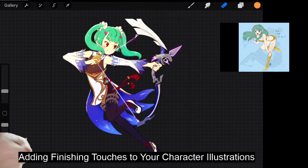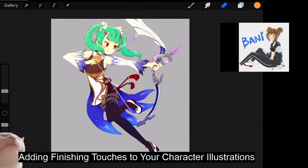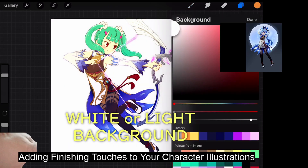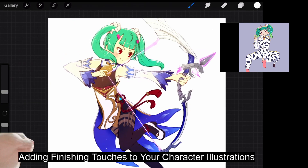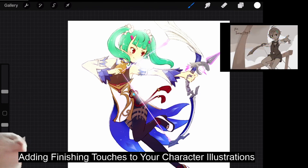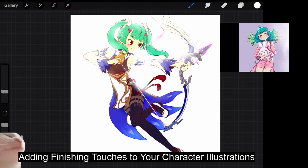And finally, adding a bloom effect. This is usually done for characters with backlight. What I recommend is using a white or light background. On another layer, just use a big soft brush and softly paint over the character's edges. By doing this you're creating a bloom effect from behind the character. But make sure not to overdo this — it looks dreamy and kind of nice.